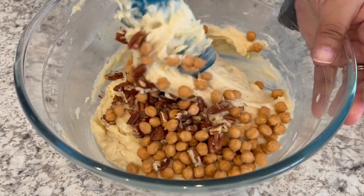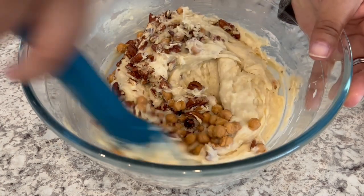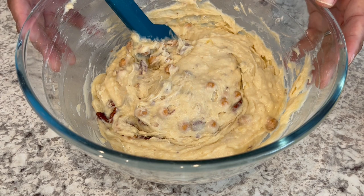I'm just going to gently fold in the caramel bits and the pecans. Now we're going to set this aside while we work on that streusel topping.